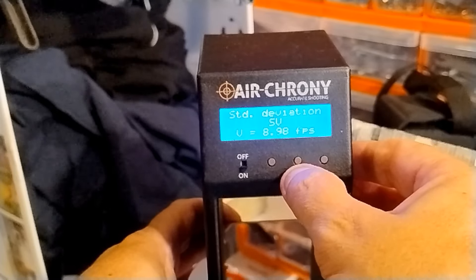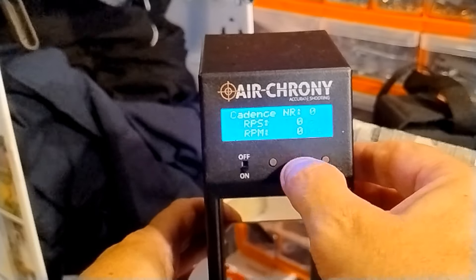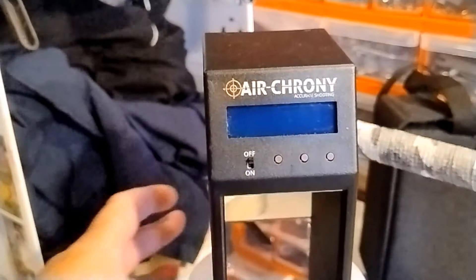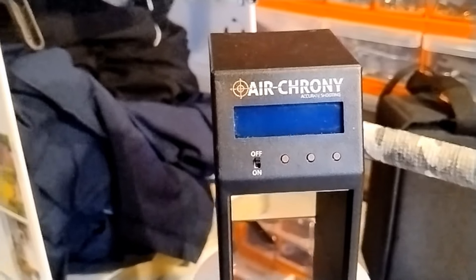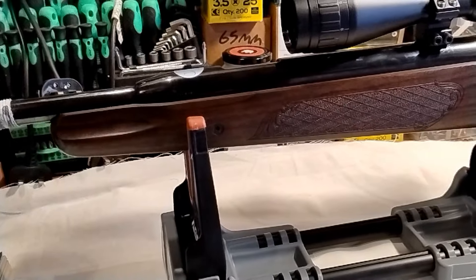The consistency actually is still there, although it seems to have dropped power. It's definitely dropped power, so the next thing to do is to take it apart and see what's what.